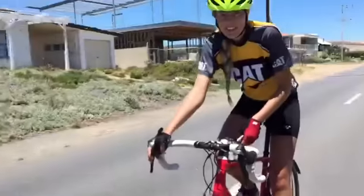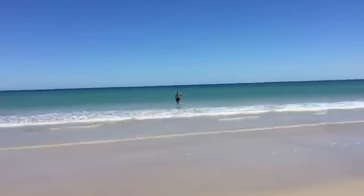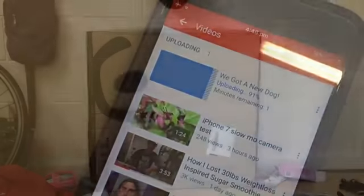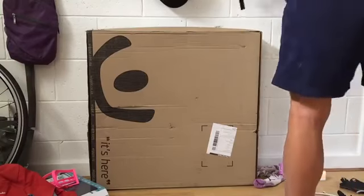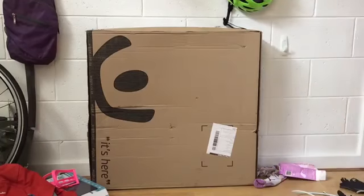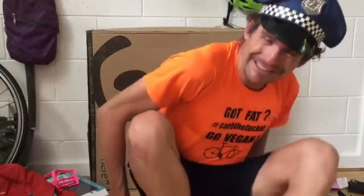Jory wants to go for a swim. Yeah! We're gonna go swim.